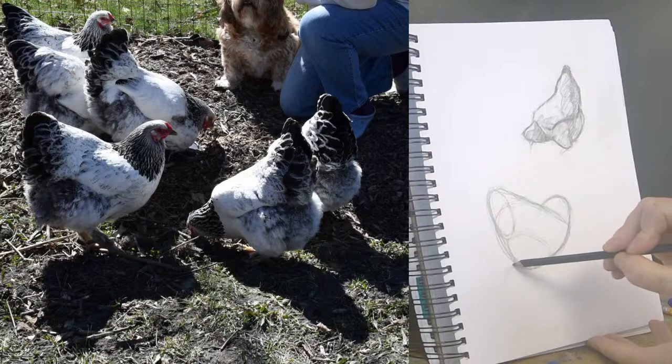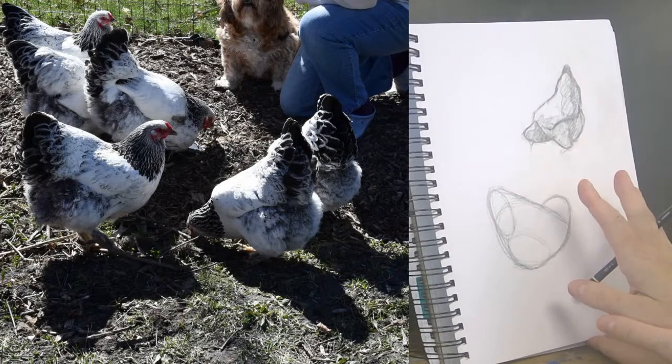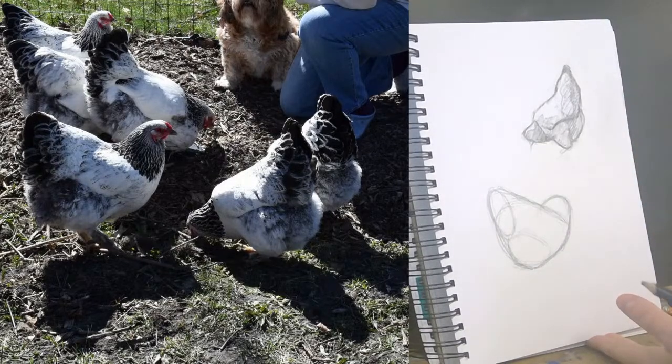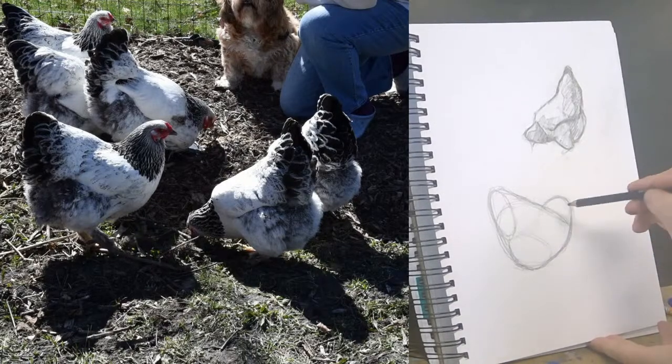If you're drawing along and you're starting out and you end up with something that is not a blank page and you've got some shapes in there, give yourself a pat on the back — that's huge. It takes a lot of bravery.